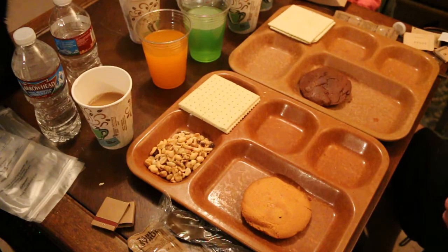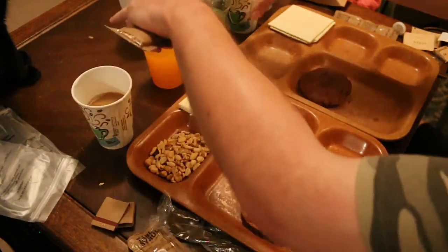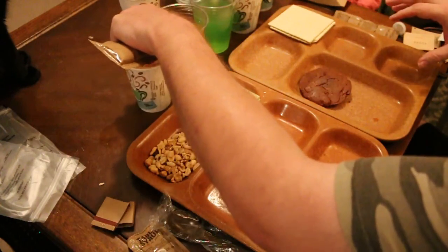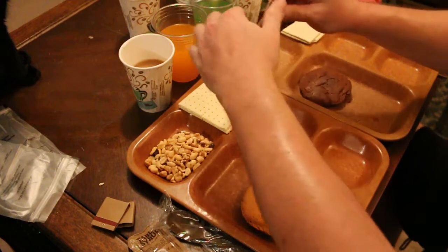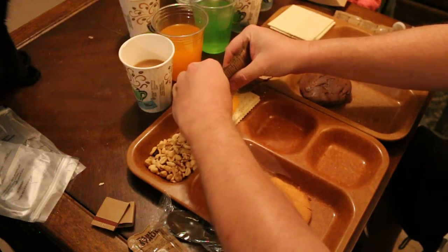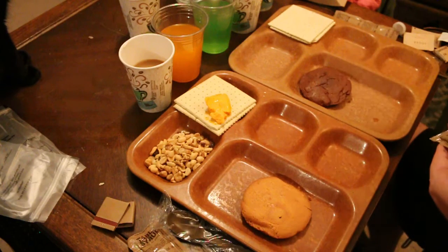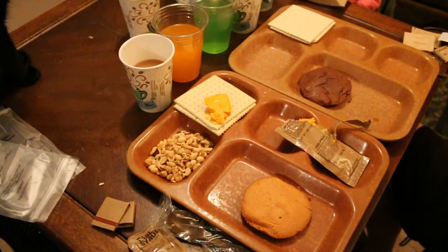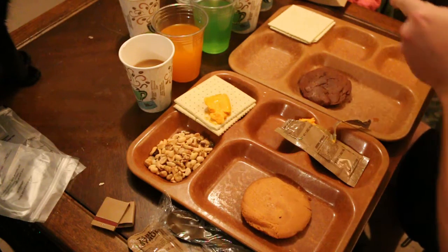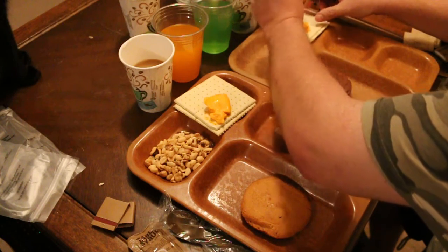Okay, some cheese. A whole bag ripped so we're gonna get a nice big piece of cheese here. Wow, that's really greasy. So cheese is cheese — yeah, this cheese is really greasy, very oily.